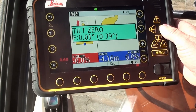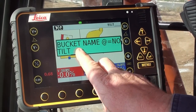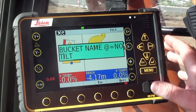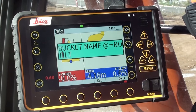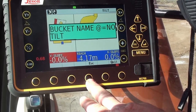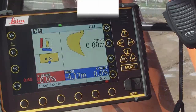I use the right arrow to scroll across. There's no auger length. Because we're only maintaining this bucket, it's already named tilt. To change that, you can go up and down through letters and numbers to name the bucket. Once finished, we use the escape button and our bucket calibration is complete.